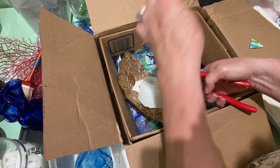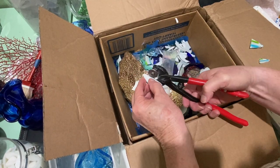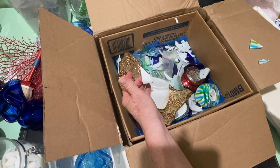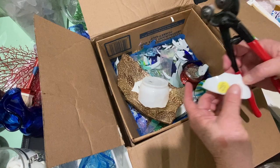Here I'm showing you — see the piece of glass that flew over there? If you hold your nippers sideways, it goes to the side; if you hold your nippers down, the glass will go down into the box. I'm holding it sideways so you can see it a little better.